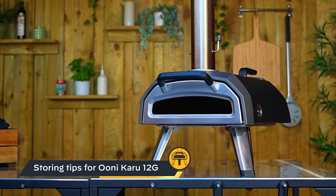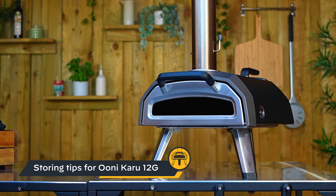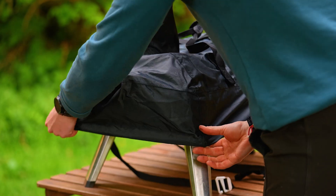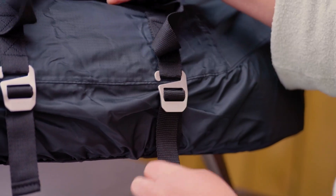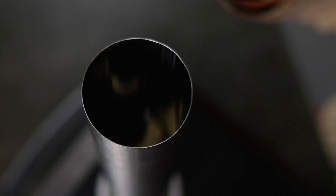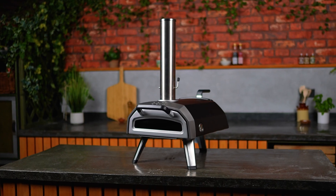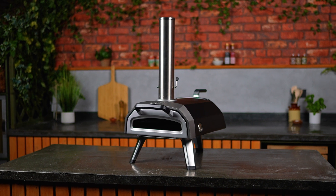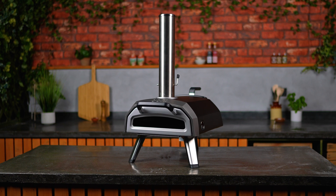You can keep your Karu 12G indoors or outdoors and it'll be especially happy under a carry cover — just make sure you let your pizza oven cool down before putting the cover on. To keep rain out of your oven, put the fuel hatch and chimney cap on and close the pizza oven door. If you're expecting bad weather like high winds or snow, it's best to store your Karu 12G in a dry place indoors.